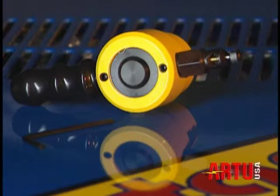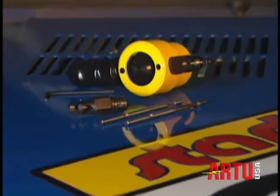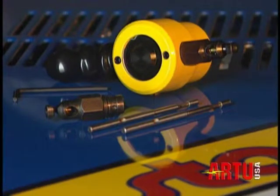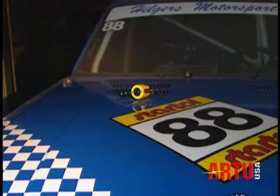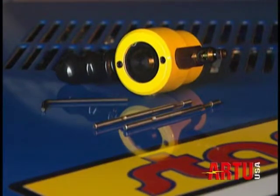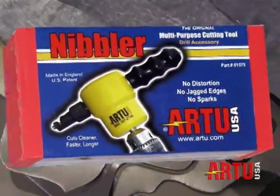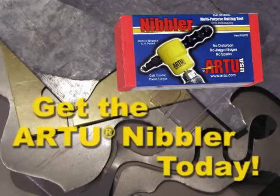For less than half of what you'd expect to pay for a regular nibbler, the R2 nibbler not only cuts cleaner, faster, longer, but easier too. Get much more, but pay a lot less. Using state-of-the-art technology, we guarantee you the highest quality of materials and craftsmanship. It belongs in every workshop, in every garage, in every warehouse, and in every toolbox. Get the R2 nibbler today.